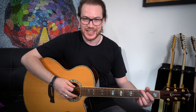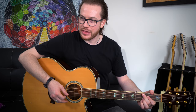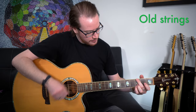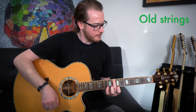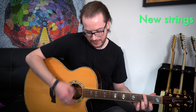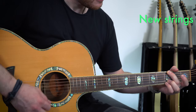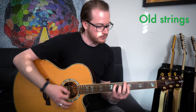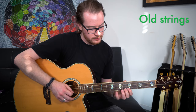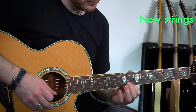These strings feel a lot fresher than they did before, but I don't think they sound that much different. Let's do an AB comparison — here is the old strings versus the new ones. I'm not getting a noticeable difference, and that's why I love coated strings.